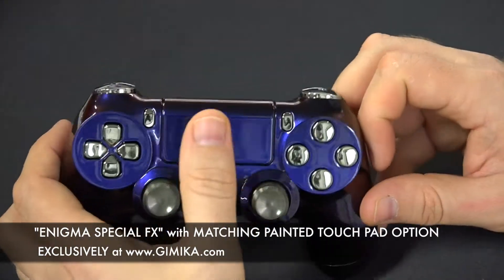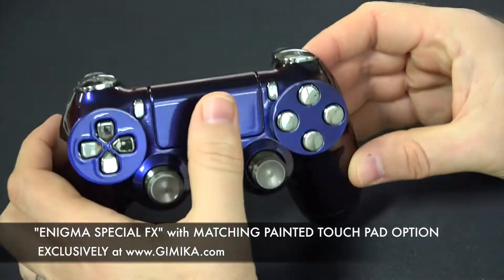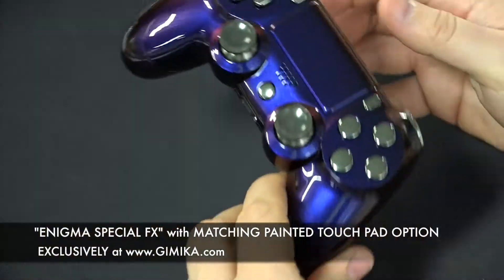You get more of that controller look with it. You don't have that black touchpad anymore, that plastic touchpad — it's all one tone.